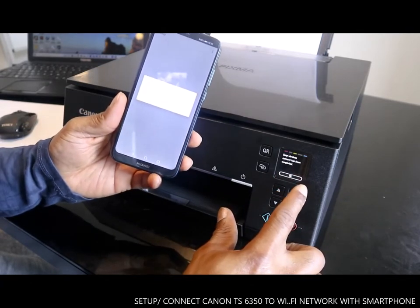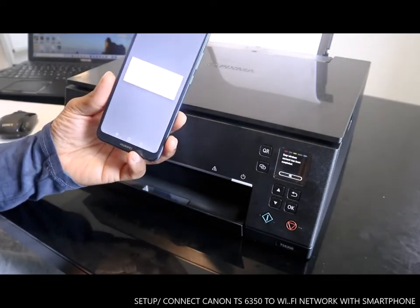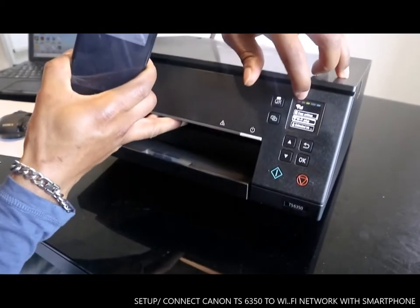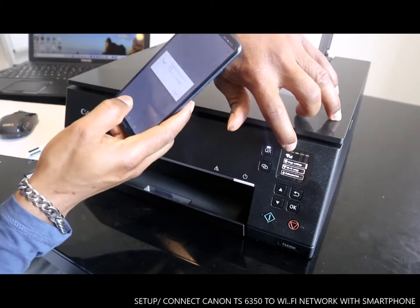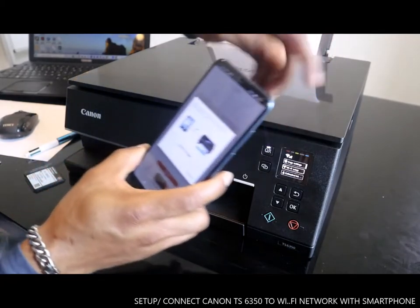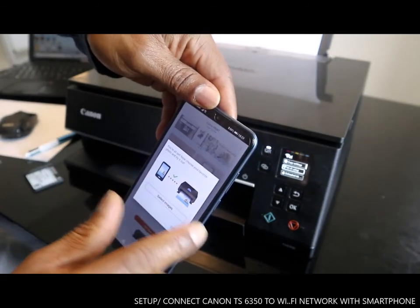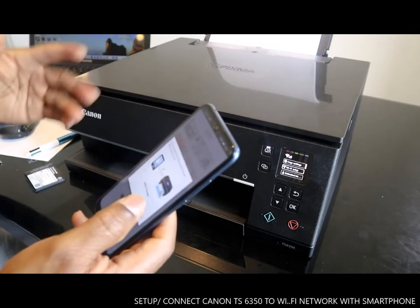Easy wireless connection has been completed! Press OK. This Wi-Fi is now set up — this printer is now connected to the Wi-Fi network. You can see it's now connected. You are all set!